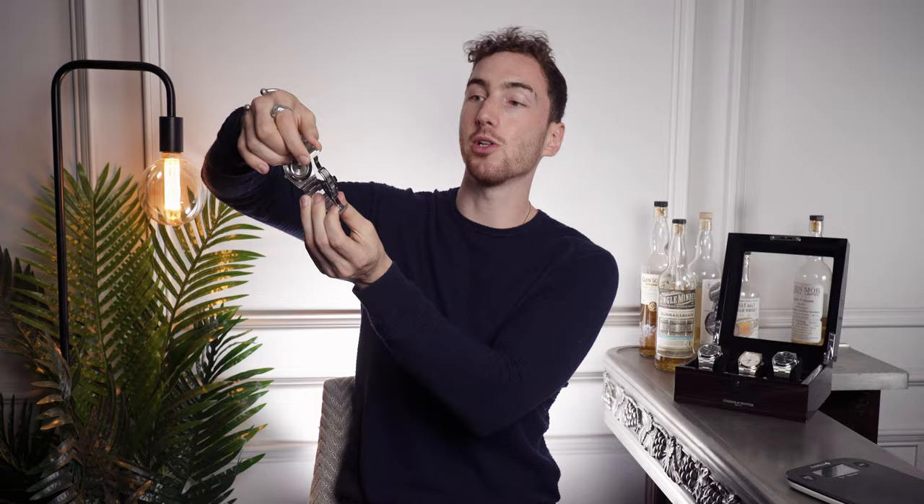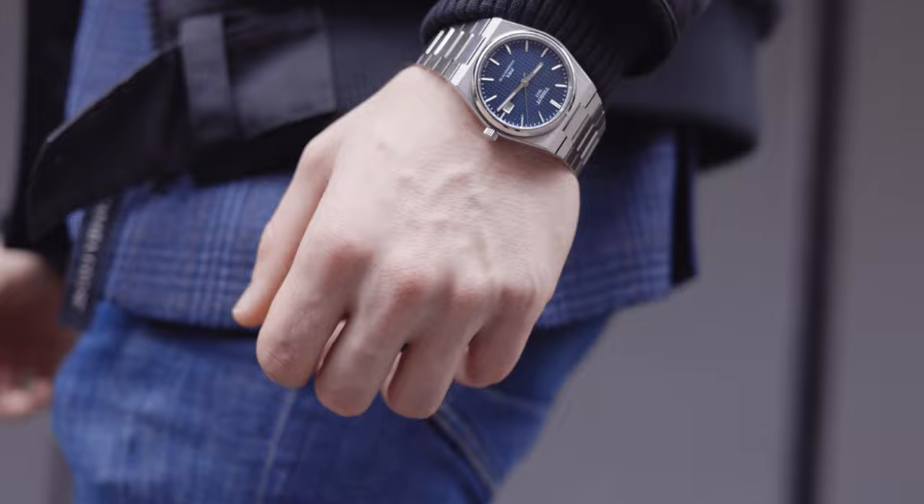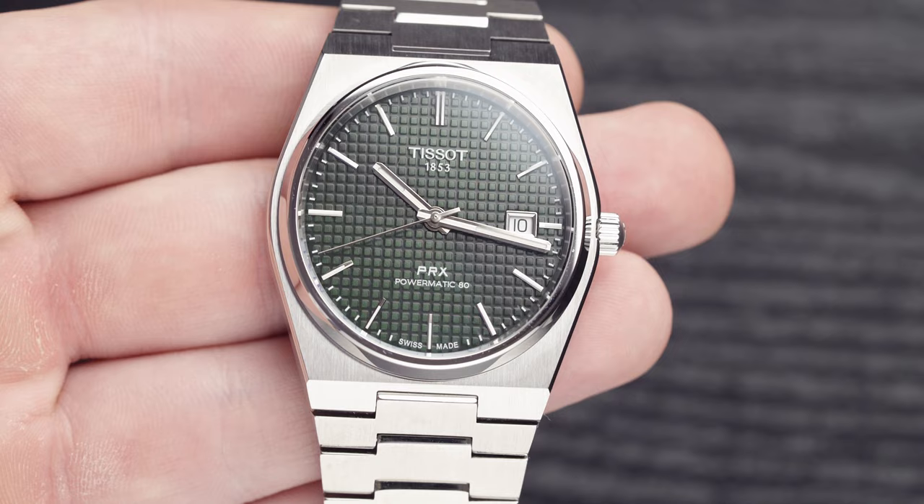The clasp on the bracelet is a butterfly clasp that links in with that kind of 70s theme. You can see this clasp on the Vacheron Constantin Overseas or the AP Royal Oak — it is very much 70s inspired. These watches look and feel so much more expensive than they actually are. This comes in at 565 pounds, and regardless of the movement — because the movement is brilliant — I feel like I'm holding a lot more than that in my hands.